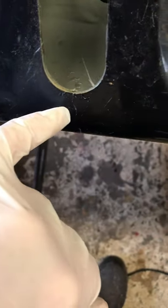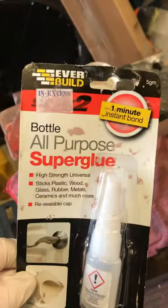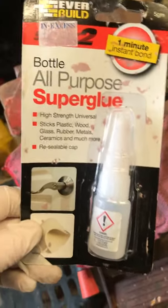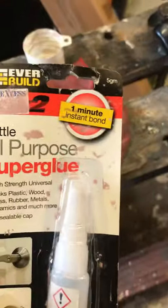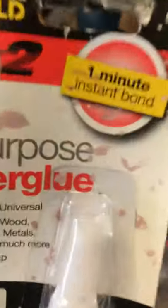Instead I thought I'd try simply superglue. The split is there — you can just see it. I've never been a great fan of superglues but I found this particular one works quite well — it's the Everbuild One Minute Instant Bond all-purpose superglue. Often these little superglue tubes you use them once and that's it, but this one I've used a number of times, just screwed the top back on.